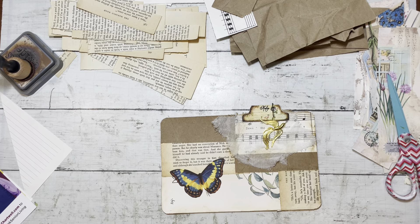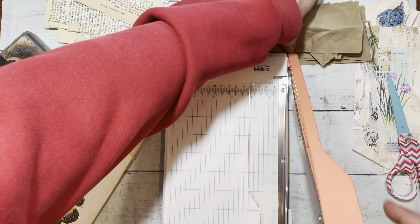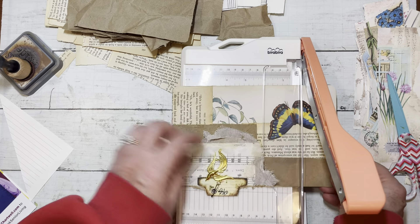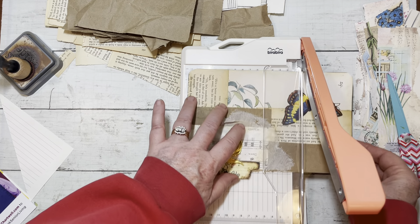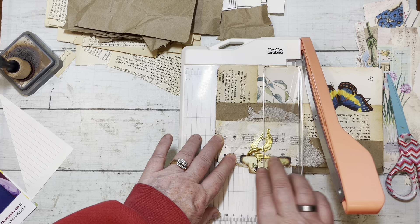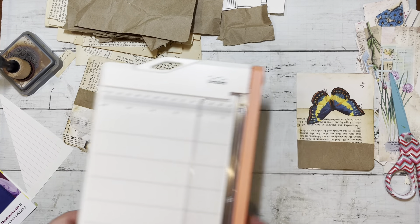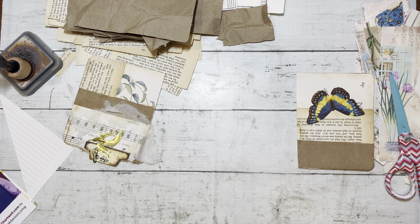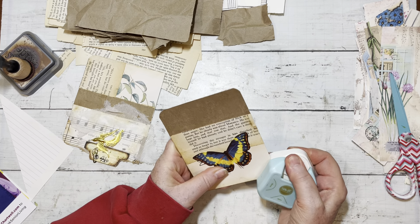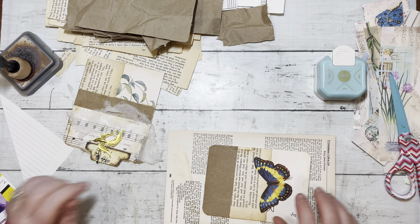Now I can either just simply cut with my scissors or use my little guillotine - let's see how this guillotine works on a project like this. Okay, I'm going to have to turn it this way because it wouldn't fit the other way. Let's see what happens - we won't know unless we try. I think I'll cut it about here because I want a little bit of the cheesecloth. It didn't cut through the cheesecloth on the first round but that's okay - I can add more cheesecloth to this. Now I'm going to add a bit of ink.